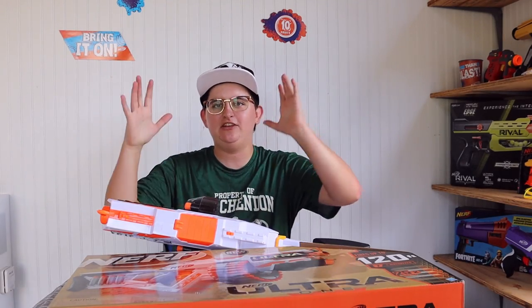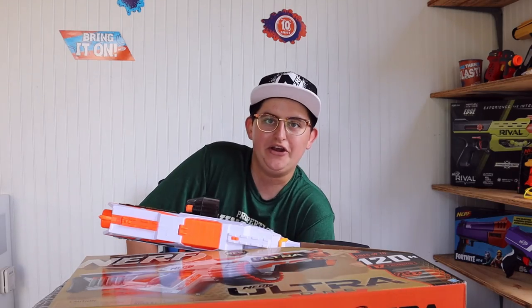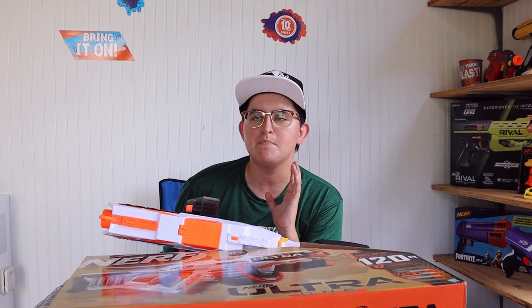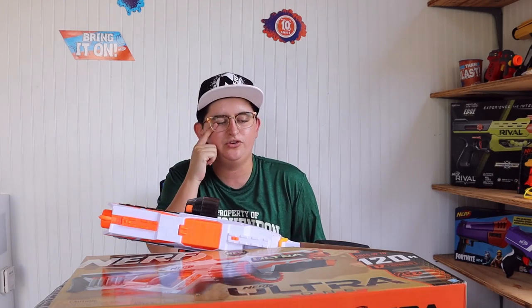Hey guys, it is a scorcher outside right now — my shed studio is a little toasty. It is hotter than it should be on the first day of fall. I have an incredibly special video for you guys that had a rough start. I recorded the unboxing video about three weeks ago, but my memory card got corrupted and I lost it. So I've already opened the blaster, but I can give you my honest three-week reaction. This is not a full review — it's more of an overview.